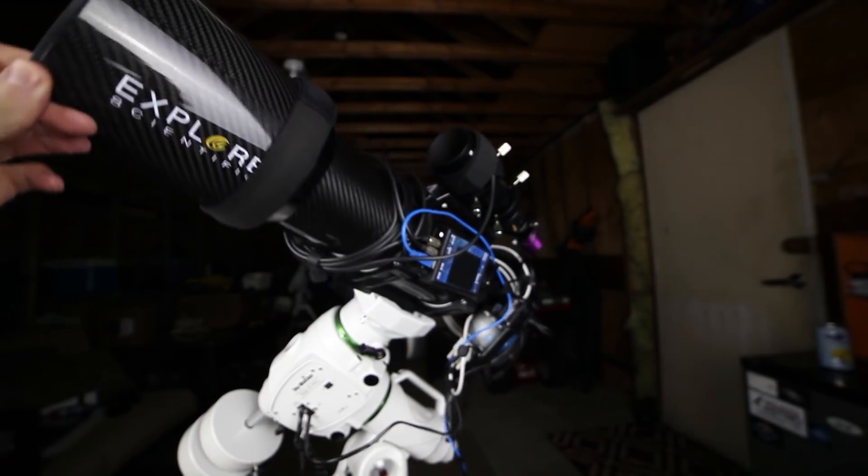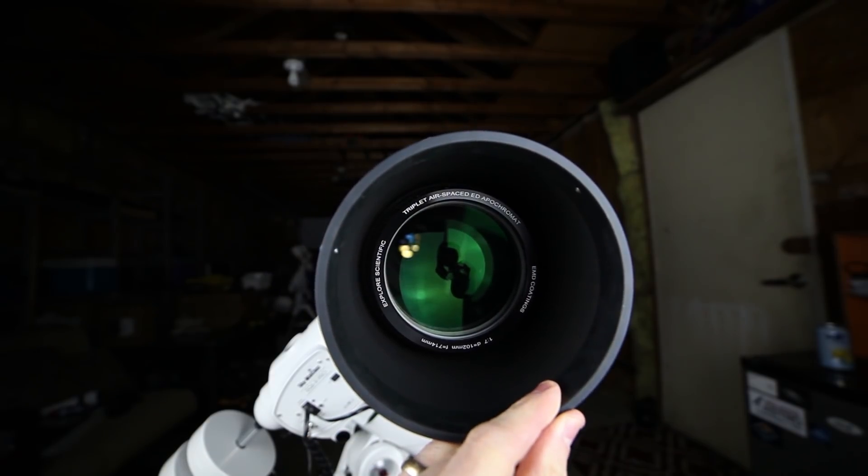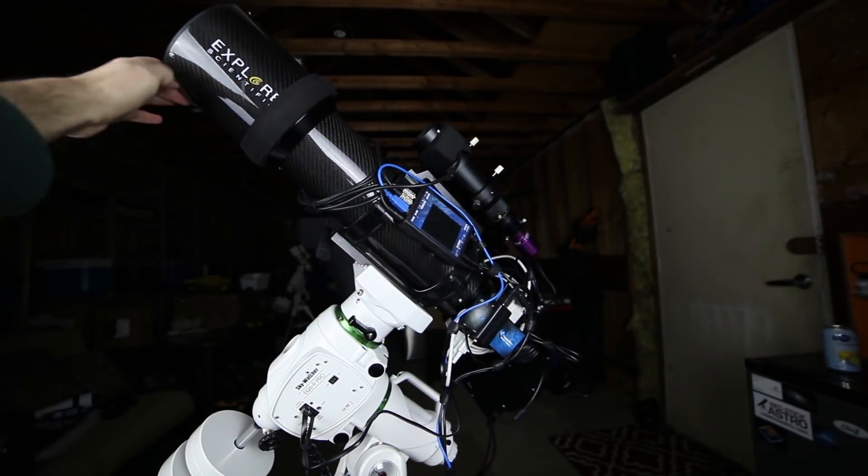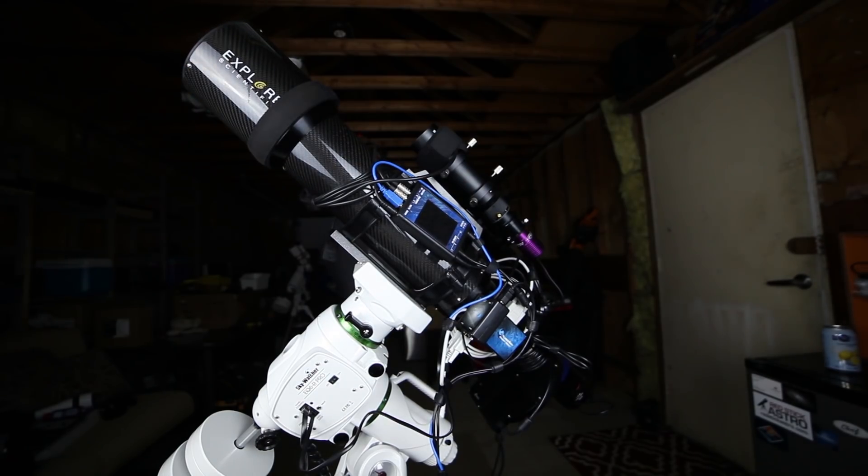Next up we're looking at the telescope, which is my Explore Scientific ED-102 carbon fiber refractor. That's 102mm, 714mm focal length at f/7, and very lightweight and compact. It's great at pulling in large deep sky objects and even some of the medium-sized ones. Not great on galaxies, but all around just a very versatile telescope and I've been very happy with it — I've had it for a few years now.